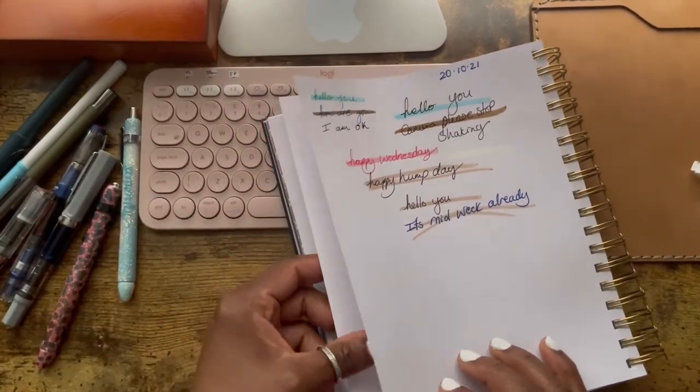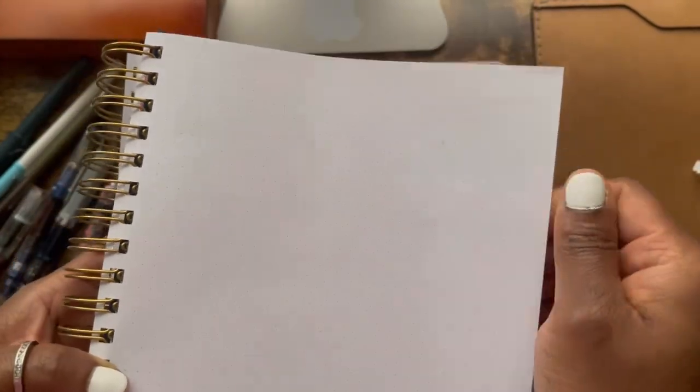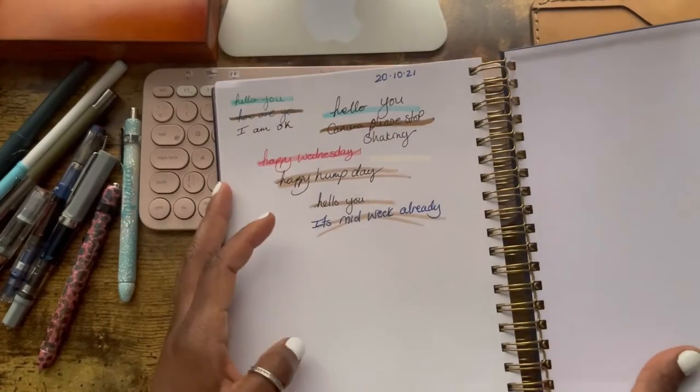Now let's see how it looks on the back of the page. Not a piece of ghosting — oh my gosh, this is so good! You can hardly tell that anything's written on the back. You can obviously tell from the indentation but you can't see any ink residue or anything on the back. Definitely great paper.